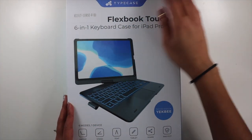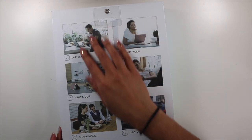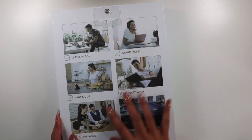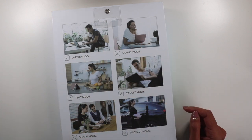Here is the Typecase box that you will get in the mail. It shows you all the modes that you can use this keyboard case as: laptop mode, stand mode, tent mode, tablet mode, share mode, and protect mode.